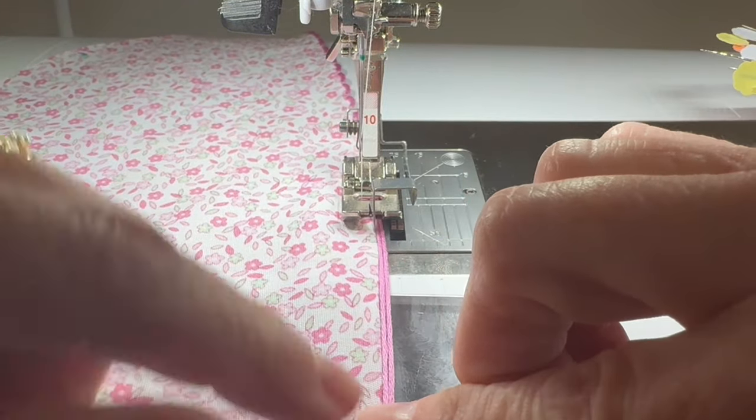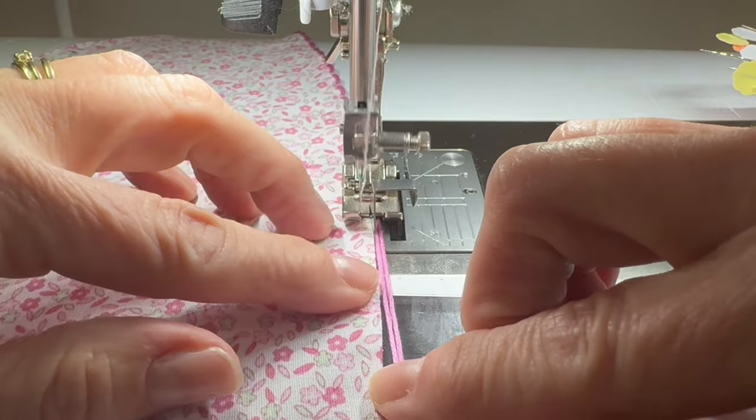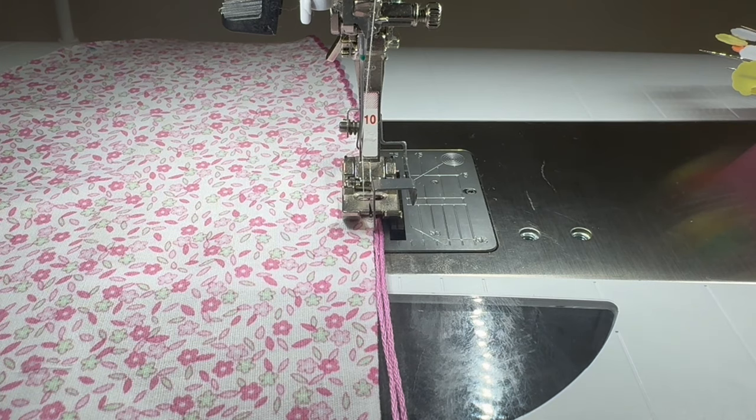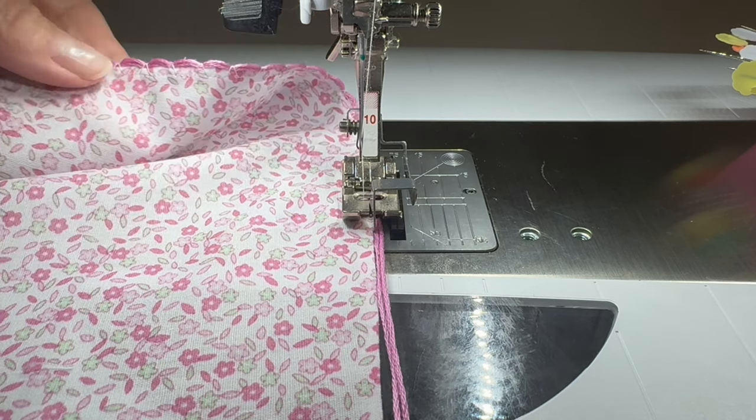You have to stop every once in a while and get everything straightened up. If your machine doesn't totally clear all of the strands of DMC on the right, I would take everything out, get that DMC really smoothed down with some thread magic again, and try again. Go for the widest zigzag you can get. If you still have a few strands that want to poke out and not get caught in the zigzag, you can always take a needle and thread and fix those little areas. With a little practice, hopefully you'll be able to get your scallop to look like that.